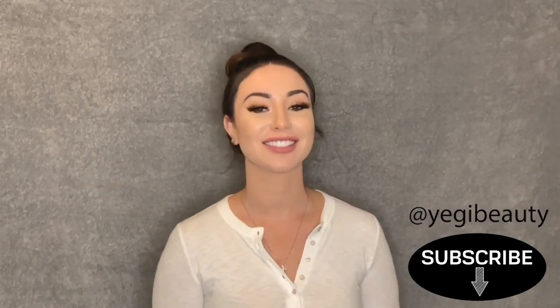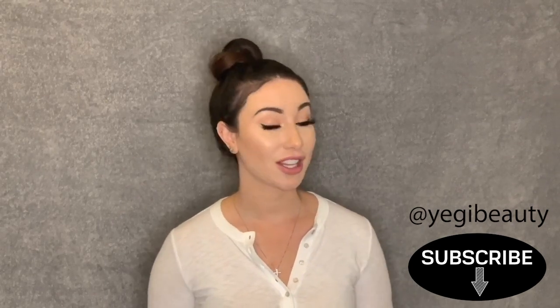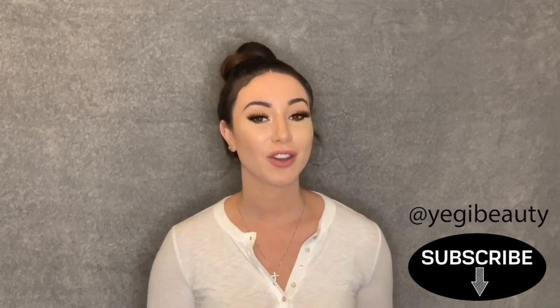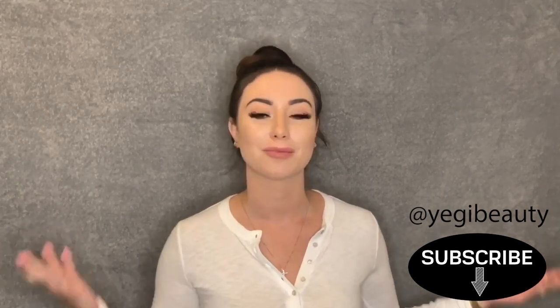Hi guys, welcome back to my channel. Today we're going to answer some questions about eyelash extensions. These are questions that you've asked in the past and I haven't gotten a chance to answer just yet. If you have additional questions, comment below and I'll make sure to help you as much as I can.